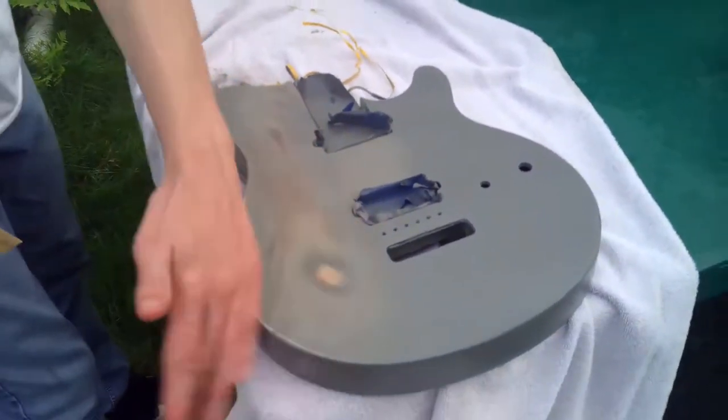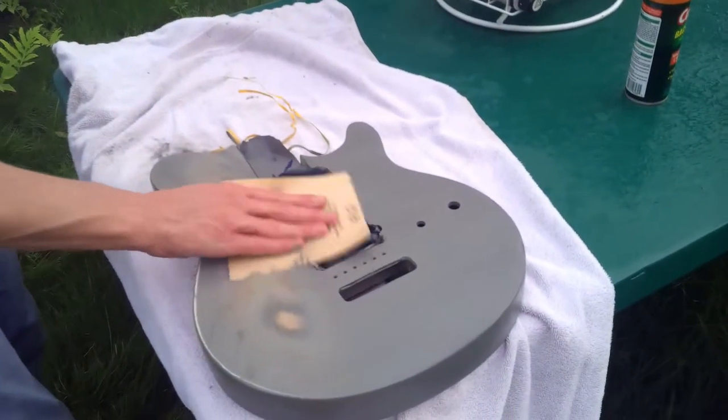So you gotta sand it again. That's what we're gonna do now. So after I lightly sand it, we'll get to painting the guitar. As you can see, I'm going against the grain, because that's what's good for the guitar to look good.